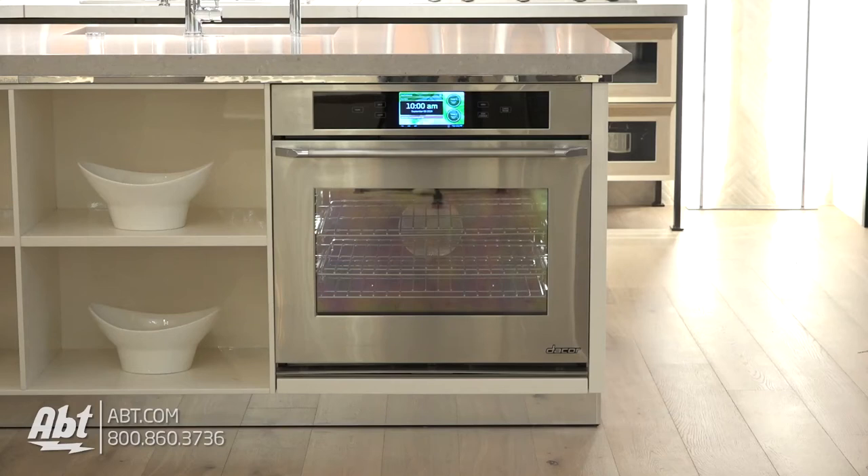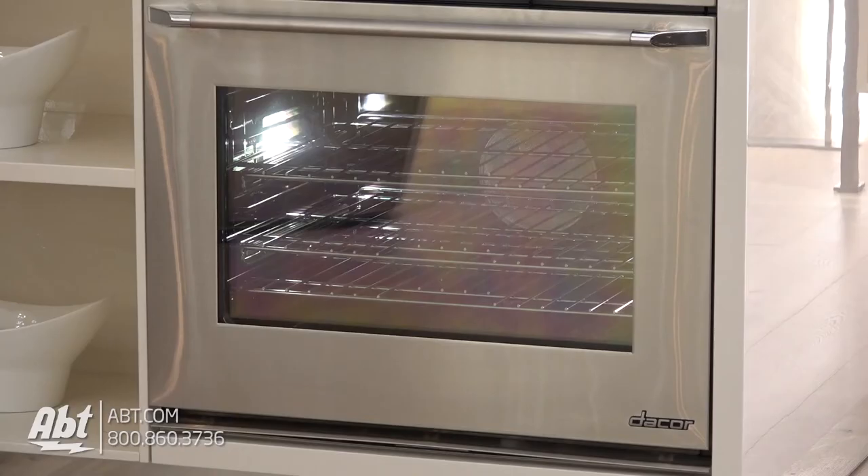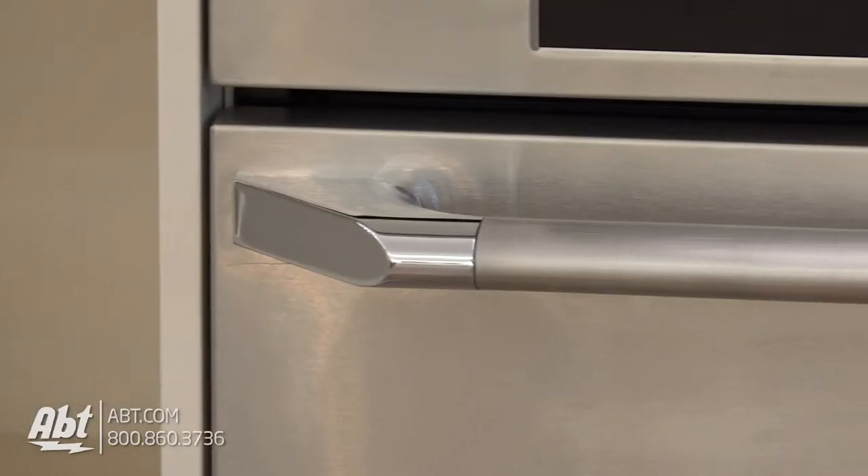This 30-inch single-wall oven by Decor is part of the Discovery IQ series. It features a stainless exterior with a signature Decor logo, a large viewing window, and stainless handle.